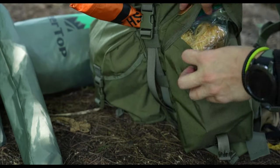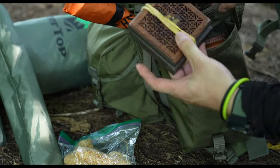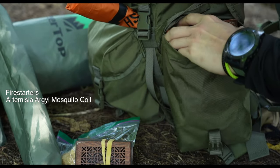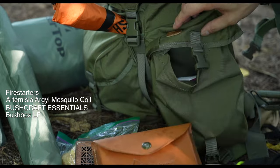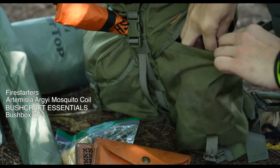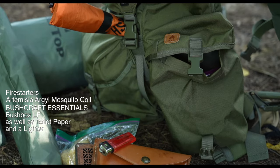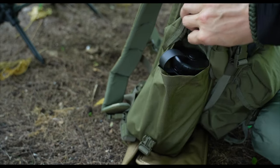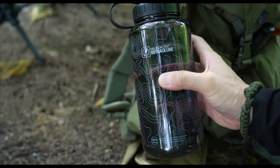The two side compartments are protected with a single buckled flap without any drawstrings. On one side I've got some fire-starting materials, my organic mosquito repellent coils, and my Titanium Bush Box LF stove from Bushcraft Essentials. I also have some toilet paper and a spare lighter. These side compartments are also large enough for a single 1-liter water bottle.